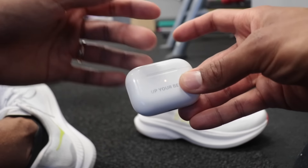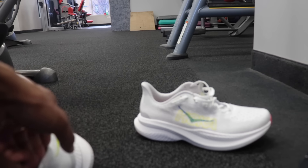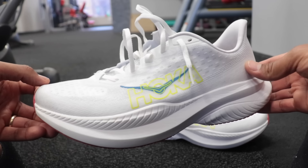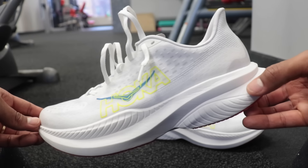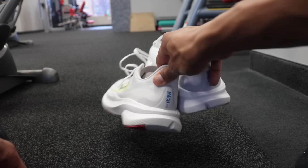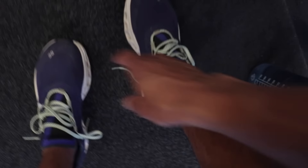The Saucony Endorphin Pro 4 kind of lost its place. And today was also tough because I couldn't find anything to listen to until I found a Jadakiss Essentials playlist. But look at this — this is the motto: up your best. What that means to me is be the best you can possibly be every day. That's exactly what the Hoka Mach 6 is doing in this generation — elevating its game and making itself the best version of the Mach possible. We got the rubber and we got an upgraded 100% supercritical EVA foam.